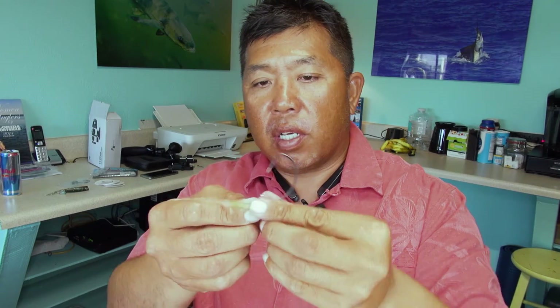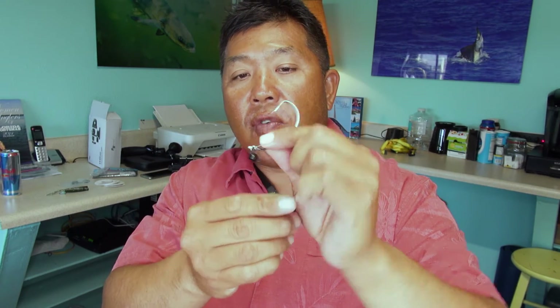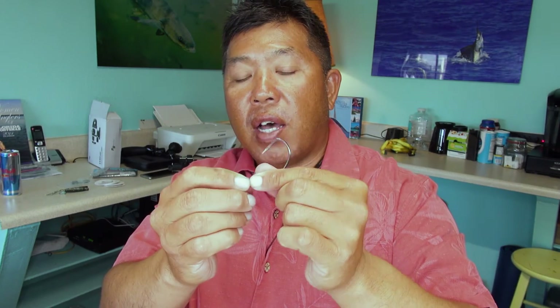The concept here is to have an articulating jig head. So when you actually set the hook and the fish is hooked, it stays on there — the fish does not have a wedge for it to pry itself out.